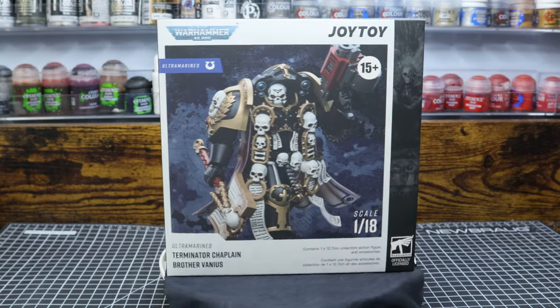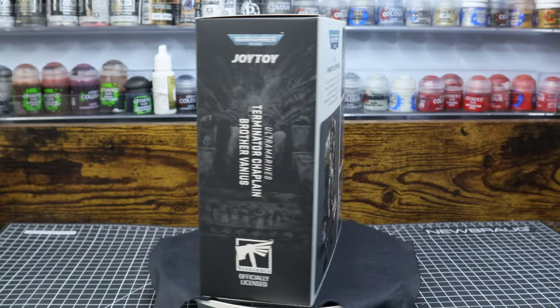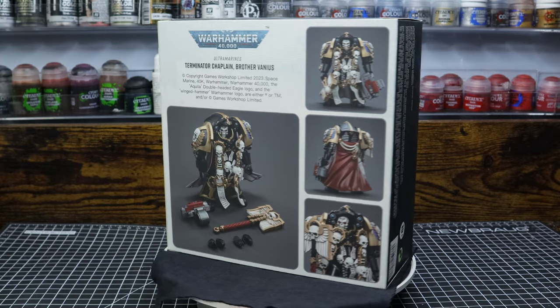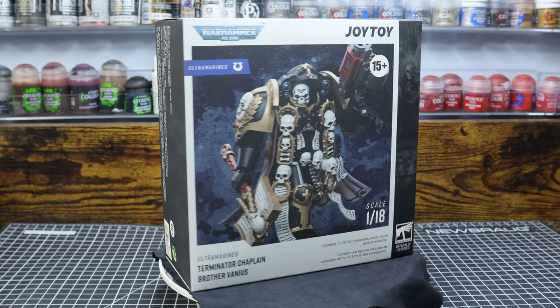Hey everyone, it's me Revan and today we're gonna take a look at what I thought was a figment of my imagination, the Joy Toy Terminator Chaplain Brother Vanius. This is my first ever Warhammer Joy Toy figure, so excuse me if I have no idea what I'm doing.